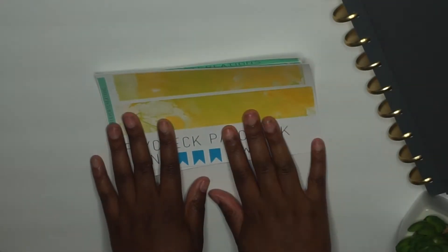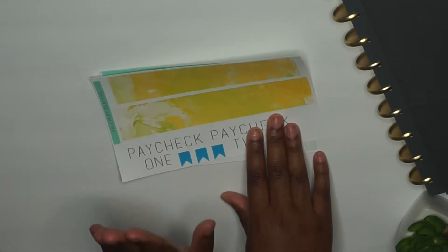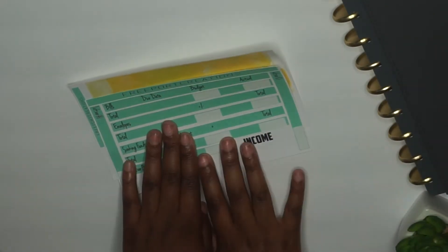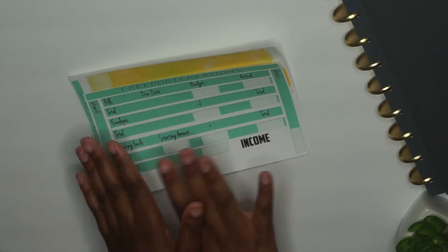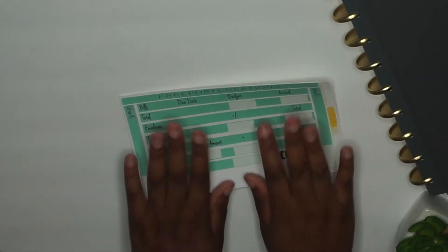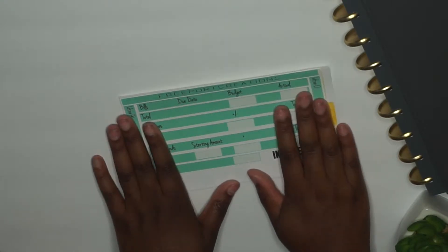I'm not sure exactly how much I'm going to sell this for — probably five dollars to start. When you do get it, you'll get two of these, because this covers the monthly budget for both Paycheck One and Two. So it might be around five to six dollars for the kit.